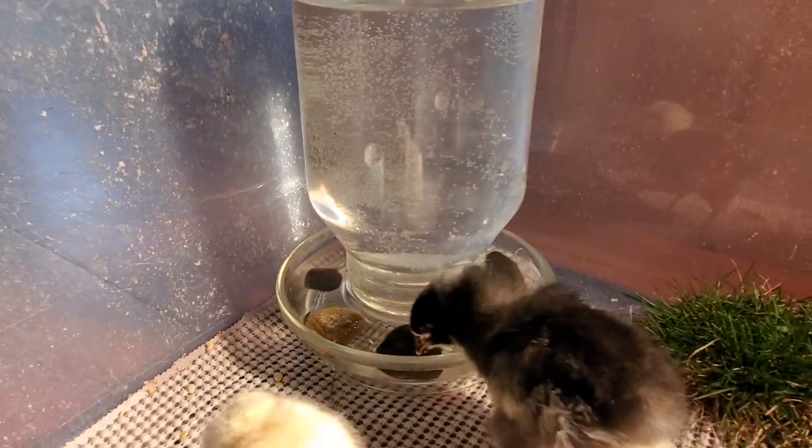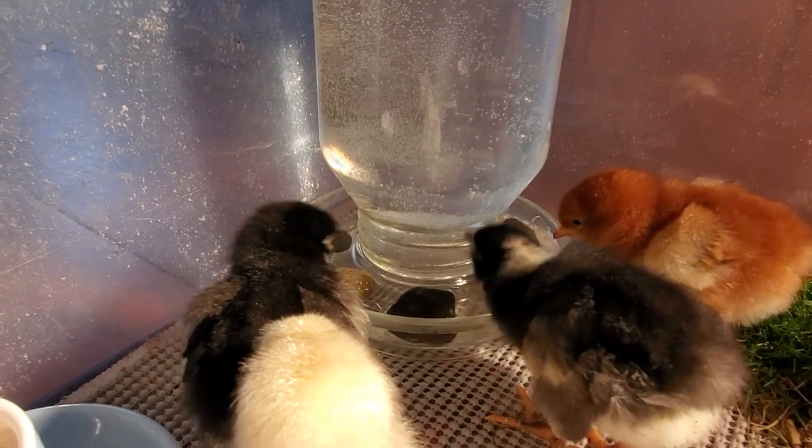Another advantage of the stones is that they're shiny, which actually attracts the chicks and encourages them to drink.